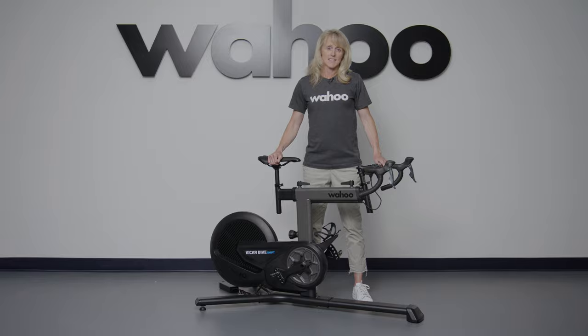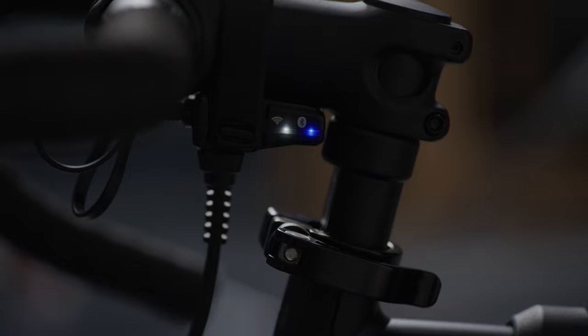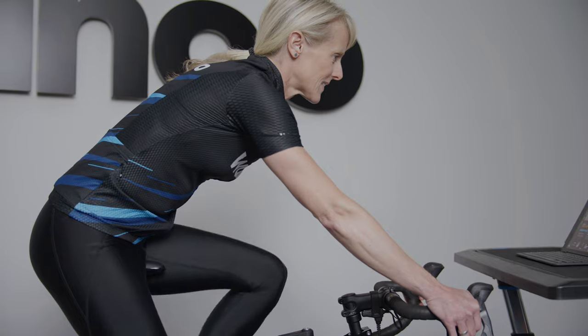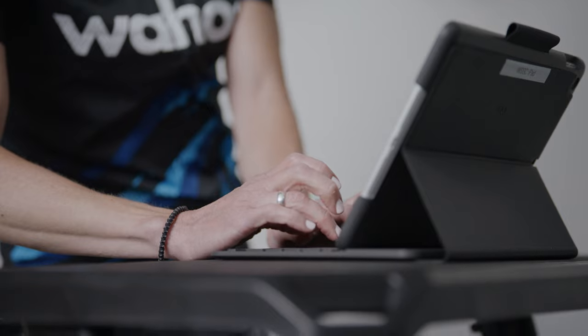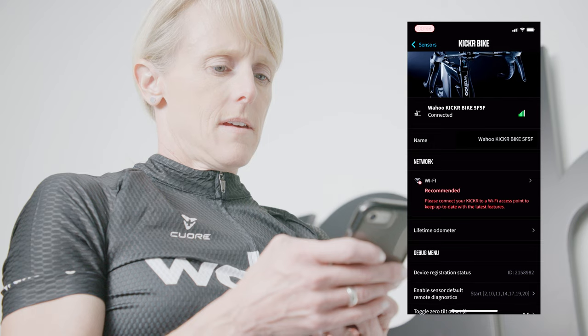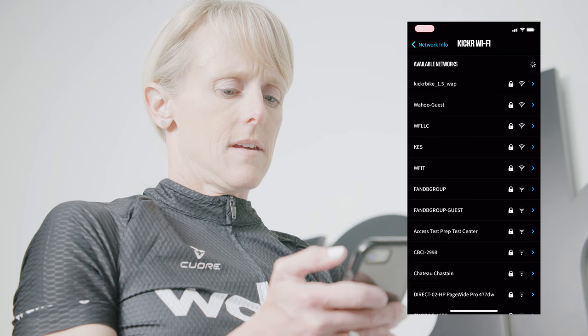It's important to stay connected. The Kicker Bike Shift offers all the Wi-Fi connectivity options of the most recent Kicker Bike and Kicker. Wi-Fi connectivity offers a more robust training connectivity solution for your home, with lower latency and higher throughput, expanding the capabilities of what our trainer can do. Through the Wahoo app or system device management, you can connect your trainer to the network — very similar to how Element configures Wi-Fi.